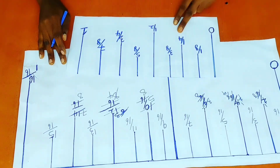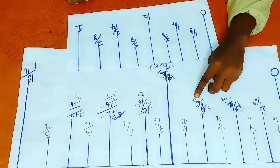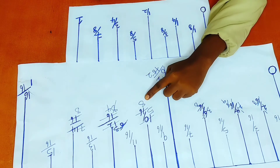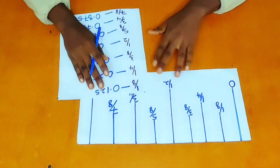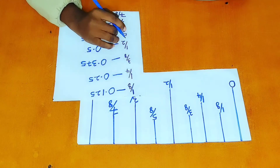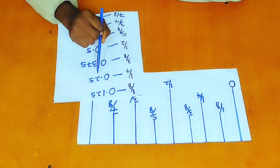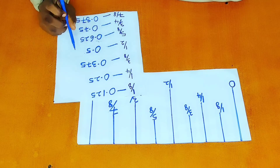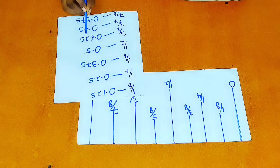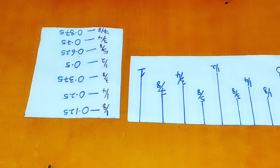So now we've arrived at the values: one eighth of an inch, one quarter of an inch, three eighths of an inch, half of an inch, three quarters of an inch, seven eighths of an inch, and one. These are the decimal values of each of the fractions on the measuring tape: one eighth is 0.125, one quarter is 0.25, three eighths is 0.375, half is 0.5, five eighths is 0.625, three quarters is 0.75, and seven eighths is 0.875. One is a whole number — there is no need to get a decimal value for it.